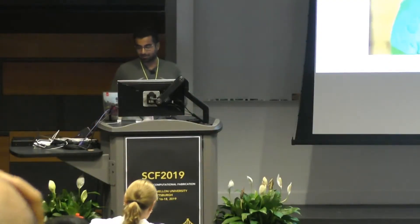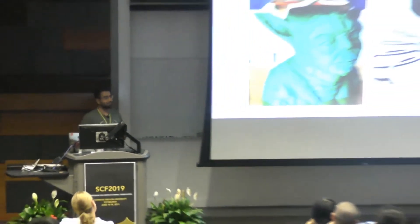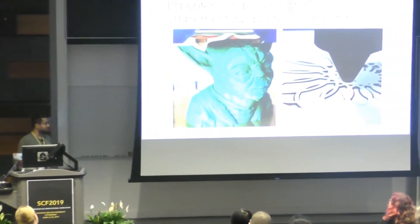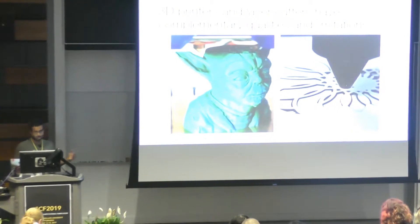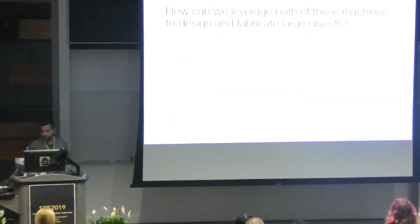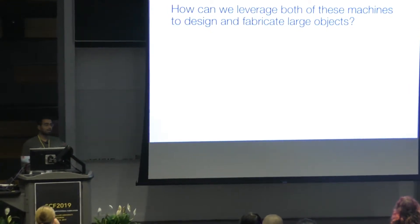3D printers and laser cutters have complementary qualities and limitations. 3D printer objects can be geometrically very complex, but they must fit in the machine's typically small build volume. In contrast, laser cutting beds can be much larger, but they are two-dimensional. So the question we explore here is: how can we leverage both of these machines to design and fabricate large objects?